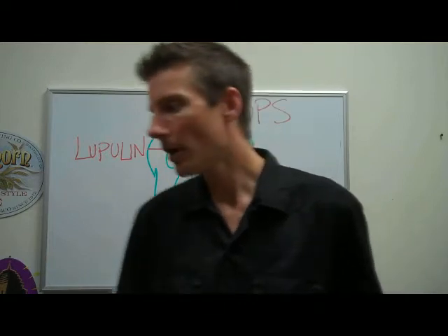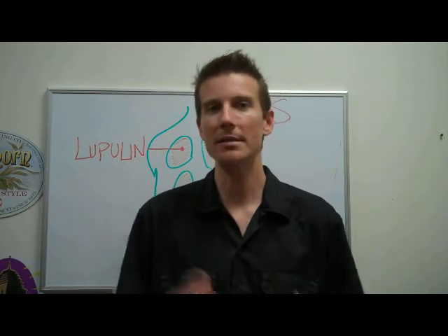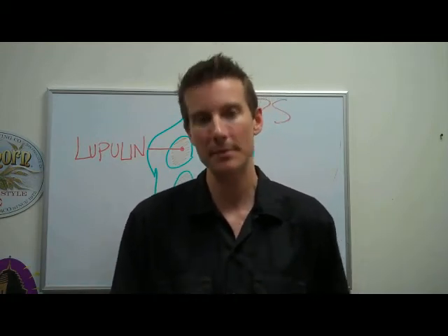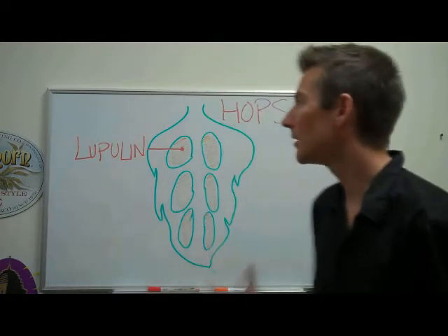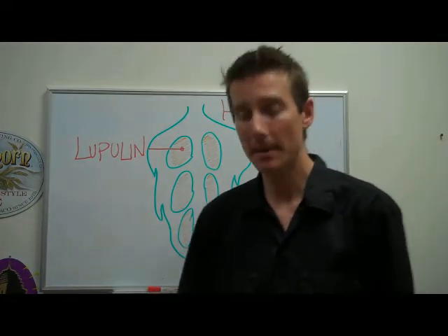With all of the different technology, cross-pollination, and different types of hops that are out there, we have hundreds of different hops to choose from. Brewers nowadays have the ability to come up with tons of different recipes and flavor profiles using these hops.